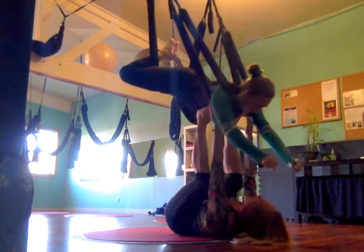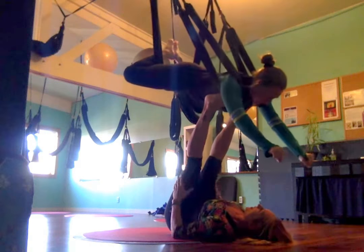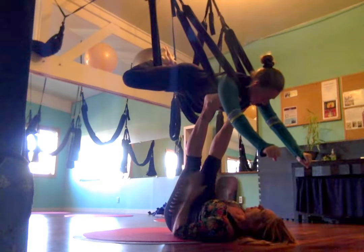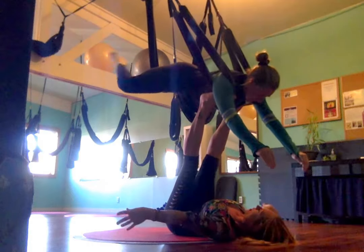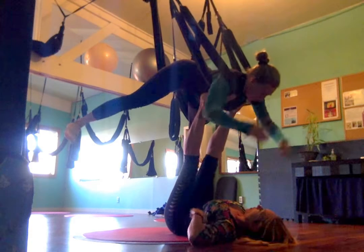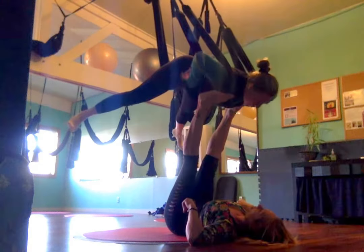And then my feet can transition to here. Is that okay? Yeah. So that she has a little bit more lift, which is super fun. Legs can extend out wide and heavy, and then you're going to grab for your backpack. See if you can grab underneath. Yeah. I've got you, even if they slide.